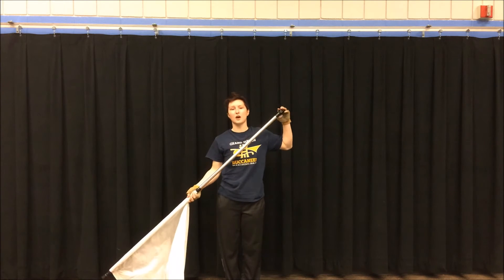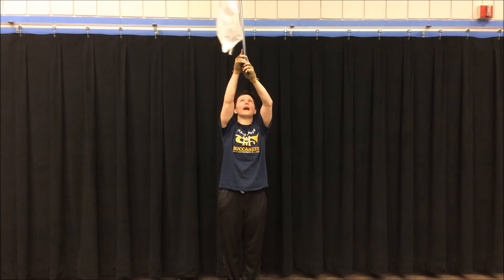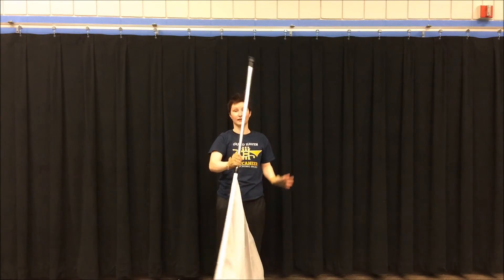It's a four count toss, like all the other tosses, and two is where your hands meet, and four is when you catch it down, like this.